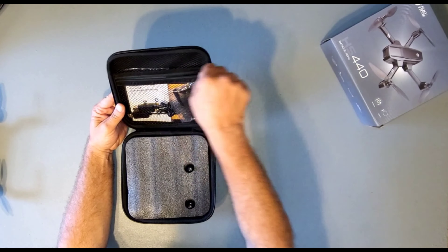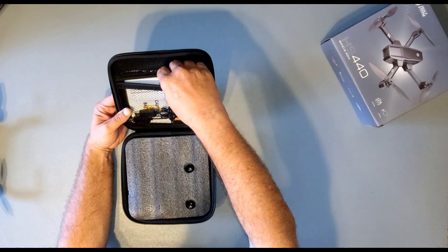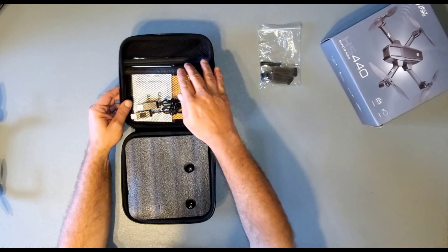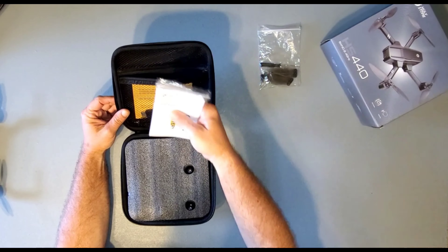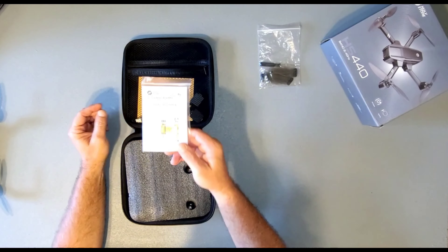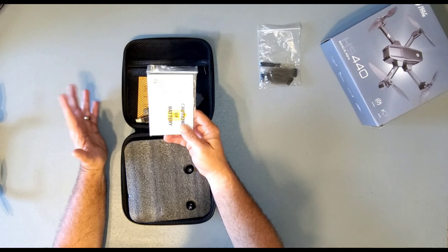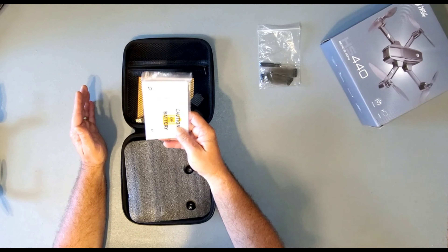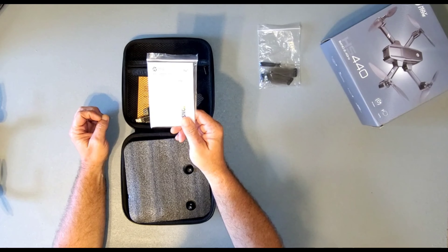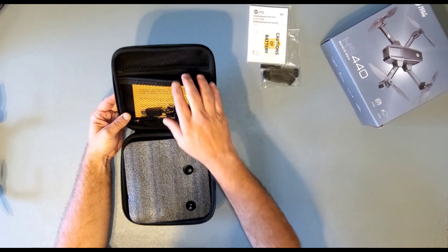Let's take all the stuff out of the lid first. I'm going to show you everything we get with it, and then I'll go over everything. So we get a spare set of blades with a screwdriver, the instruction manual, and a caution of use battery statement. I always say it — read your manual top to bottom. Don't just take the drone out of the box, put it in the air, and try to figure it out on your own. It's not safe. Quick tip: Google Holy Stone HS440 downloadable PDF manual, and you can have it on your phone or print it out and read the entire manual before your drone even gets delivered.